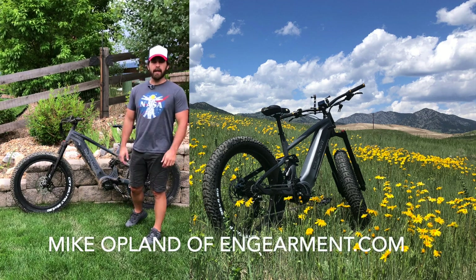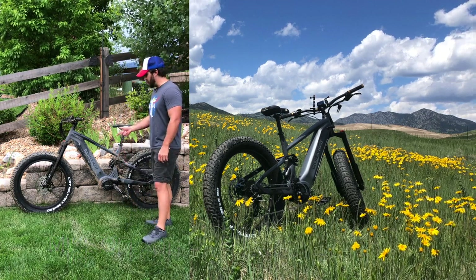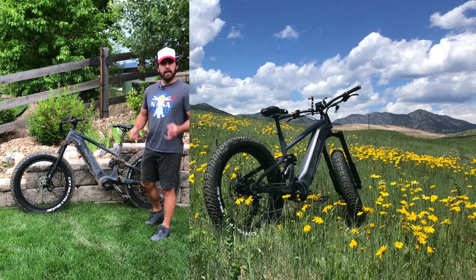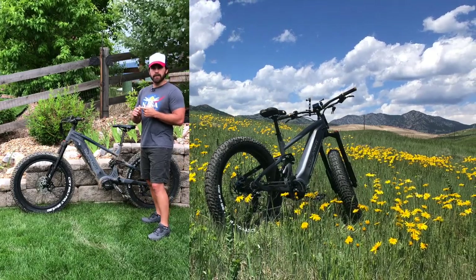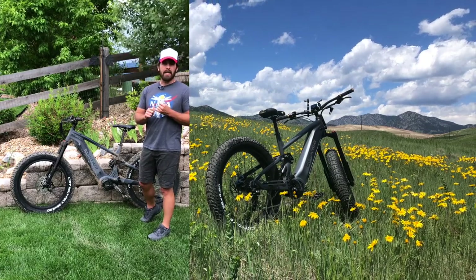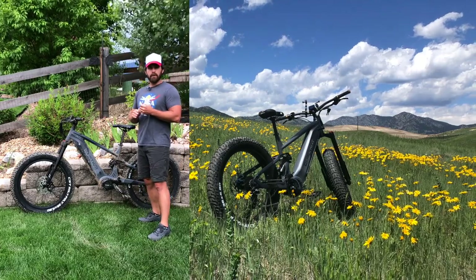Hey everyone, welcome back to the channel. My name is Mike Opland with ngearmint.com, and for the past couple of weeks I've been able to demo the QuietCat Ibex full suspension electronic mountain bike in urban settings, in the neighborhood, on dirt trails, and single track here in the front range, testing build quality, features and capability, both eco mode and sport mode, trying to determine if an e-bike is missing from my own garage.